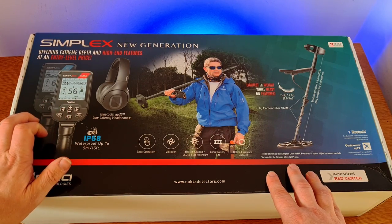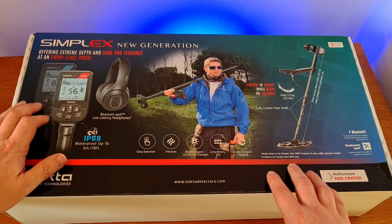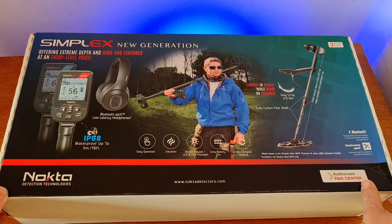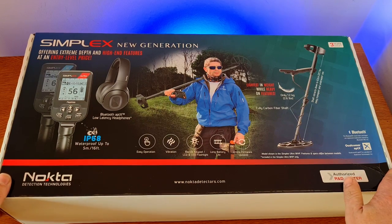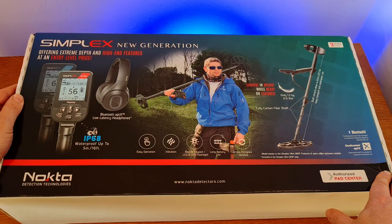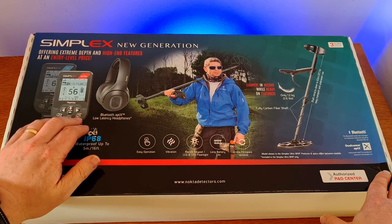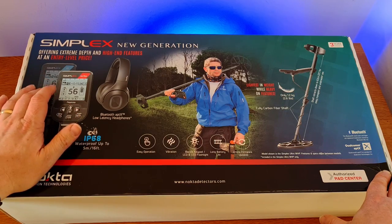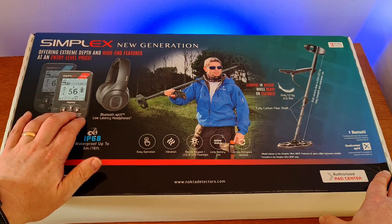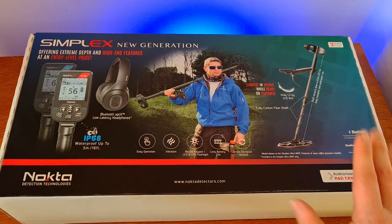They then got a model down from the BT — the Simplex Light — which is a stripped-back version. A lot of users didn't want to spend as much as the original Simplex was going for; they just wanted something cheap and cheerful they could throw in the boot of the car and use a couple of times a year. And then because the Simplex is also aimed to please experts, they've come out with the Simplex Ultra, which is the standard Simplex with a few extra bells and whistles.